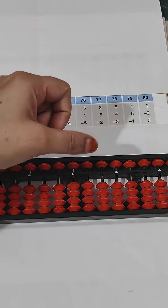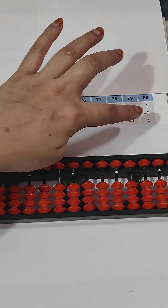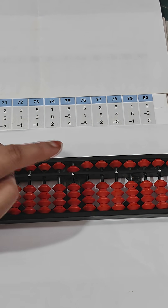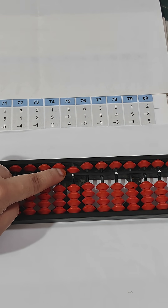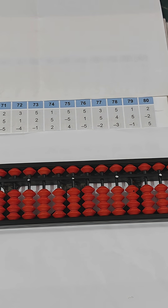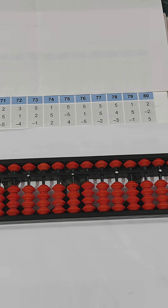Now we have two, then minus two using index finger for subtraction, then plus five using index finger for addition of upper bead. The answer is five. That's all for today. I hope you understood the concept of addition and subtraction on the abacus tool. Please like, share, and subscribe. Thank you.